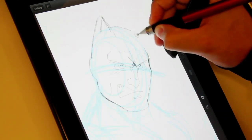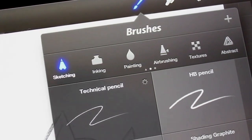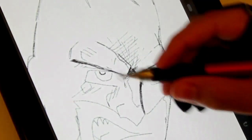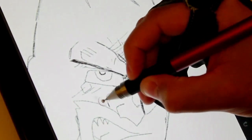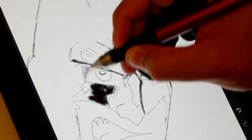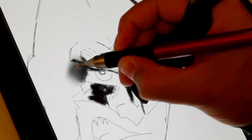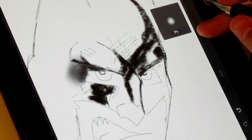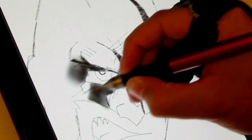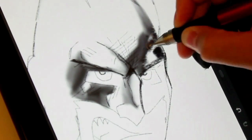Once I have some of my pencil lines down, I'll then usually switch over to an HB shading pencil. The brush size for this is usually around 73%. And this is where the JotTouch really shines with its pressure sensitivity, because I can put down some heavy blacks, and then with the smudge tool, depending on how much pressure I apply, it determines how much of the pencils actually smudge. This gives you some really nice control.